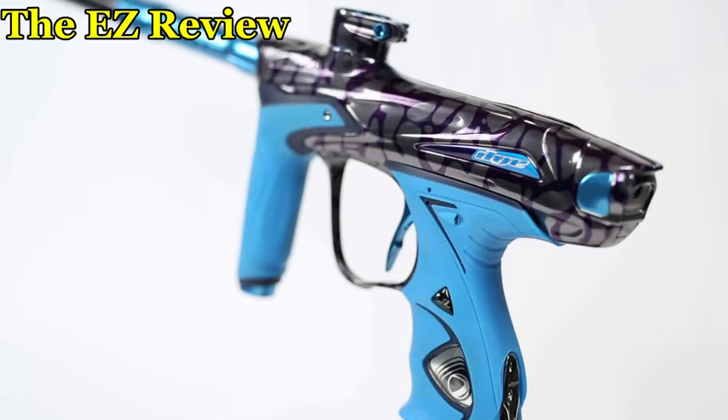I heard from a source, which may not be 100% reliable, that the ASA will change. This person said they got to hold a prototype of the gun. I never saw the gun, so this is kind of speculation.